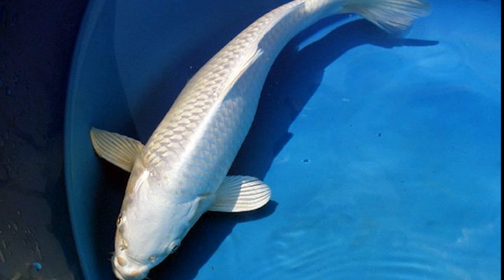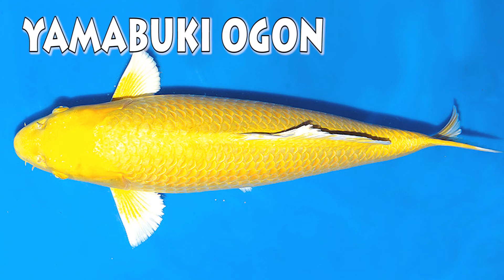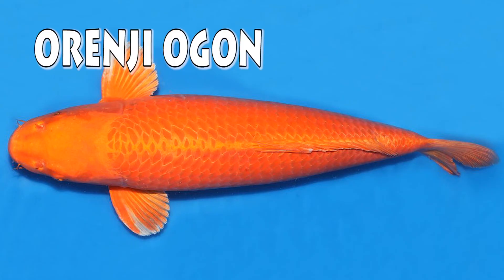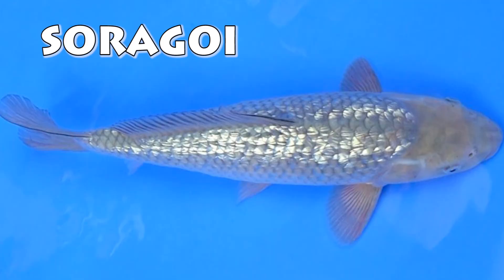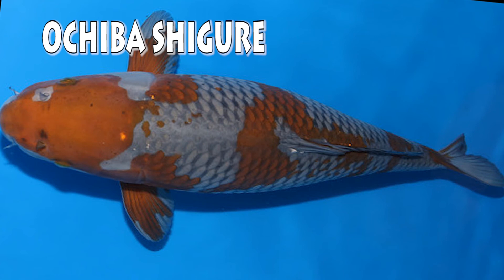Then there is the ogons. A metallic white koi is called a platinum ogon. And a metallic yellow koi is called a yamabuki ogon. A metallic orange koi is called an oranji ogon. And a metallic gray koi is called a nezu ogon. A brown koi is called a cha goi. And a gray koi is called a soragoi. A koi with both gray and brown markings is called a nōchibashi gure.